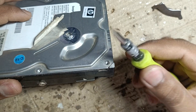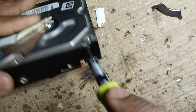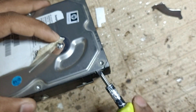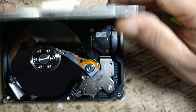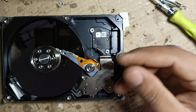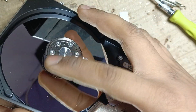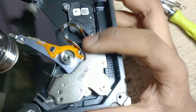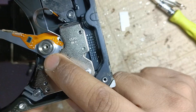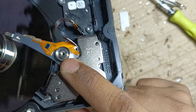After removing all the screws, take a minus bit and push the metal plate so it will open. Inside you can see the main BLDC motor and the reader. In this part you can also get some bearings — most hard disks have two bearings.